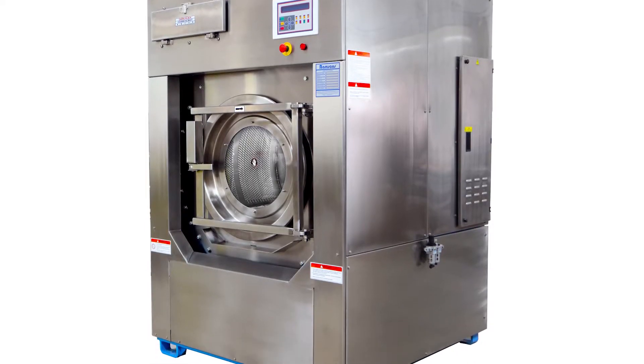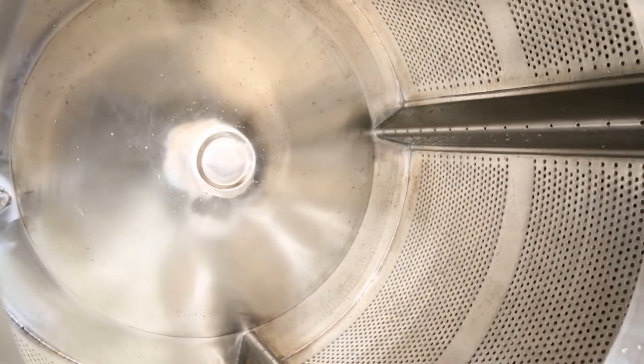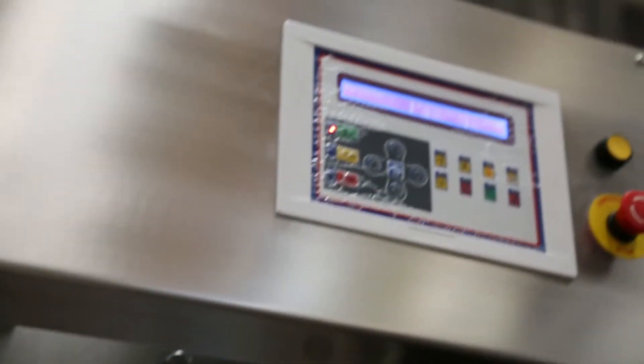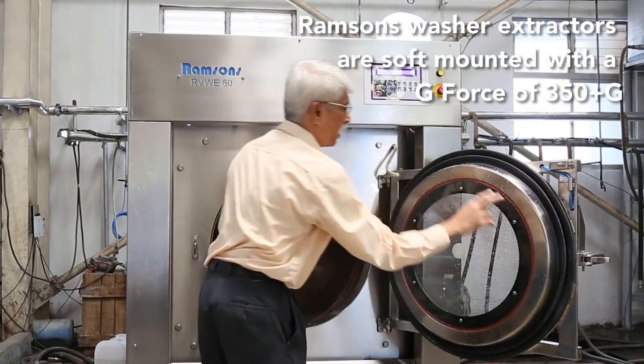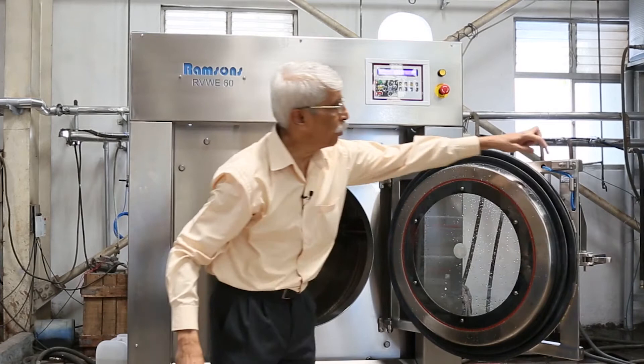This is the Ramsons 60 kg dry weight washer extractor. The basic features are that it is totally made of stainless steel, with a large loading door and a heavy duty door lock, which I am opening now. It has a rubber gasket which fits to the rim.